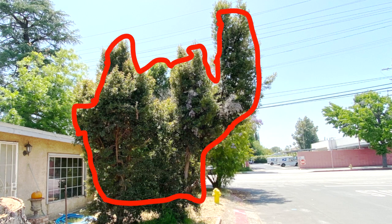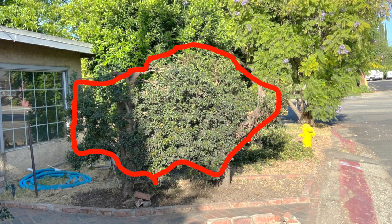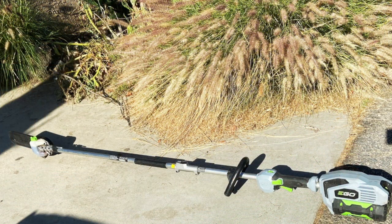This was the before, and this was the after for that particular hedge. The EGO pole saw did a real nice job.